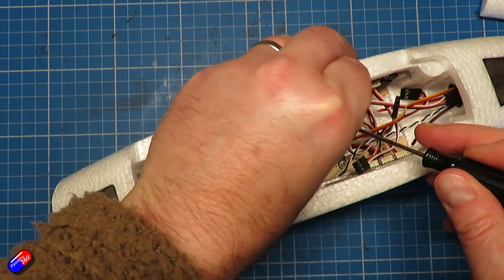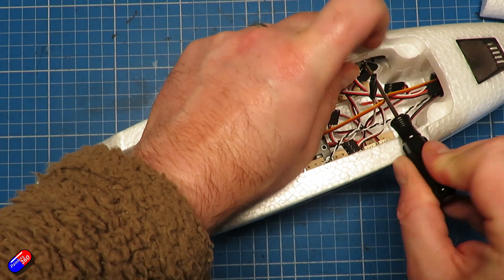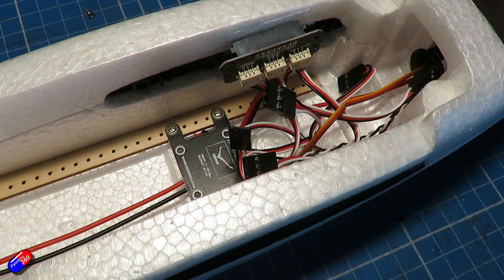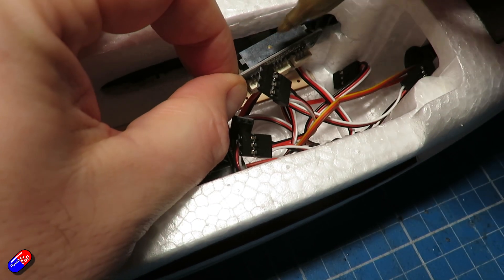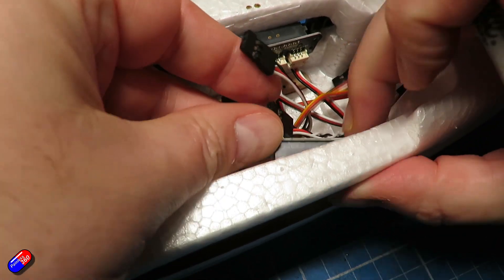A couple of tips before we get too far into this: I would remove the wings just to make things easier to work with on the bench. Remember that there is a carbon fiber spar that goes through the middle of the body, so we need to make sure that as we fit things in here we're not going to stop that from being able to be put back in place. The first job is to remove the power distribution board and those connectors on the side from the body.